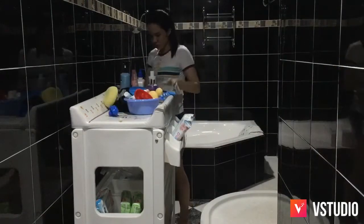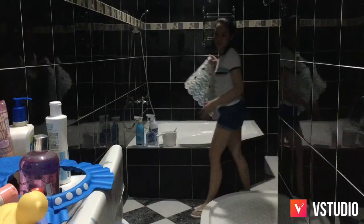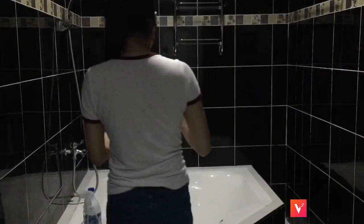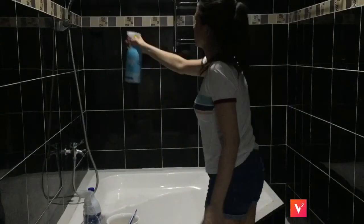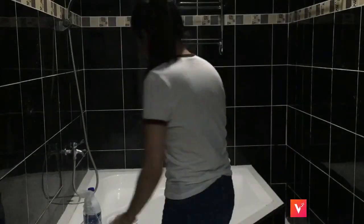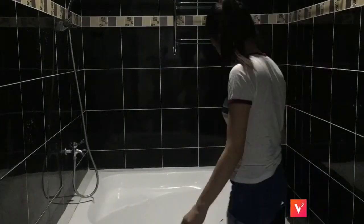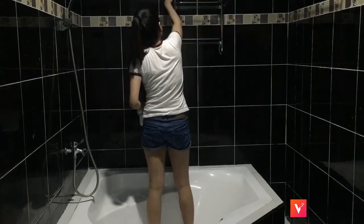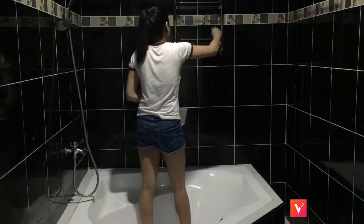So I'm just taking all the stuff out so that I could clean the bathroom thoroughly. So now here I'm using the Method Bathroom Cleaner. I love this stuff. It's free of harmful chemicals, so it's very safe around children. And I think it's very important since my son bathes in there. So I'm just scrubbing, scrubbing, scrubbing.